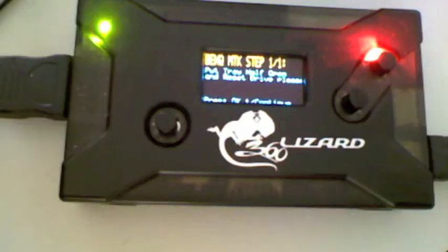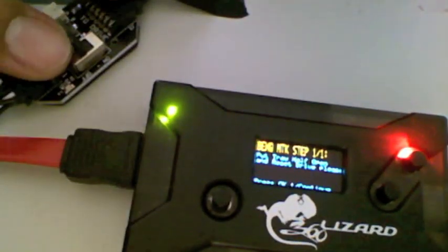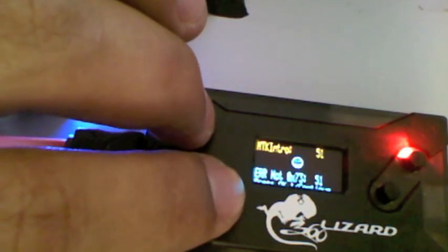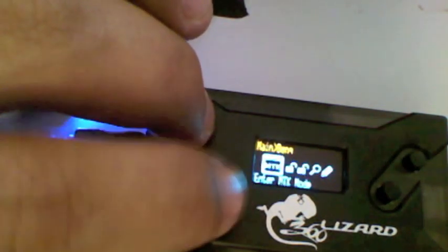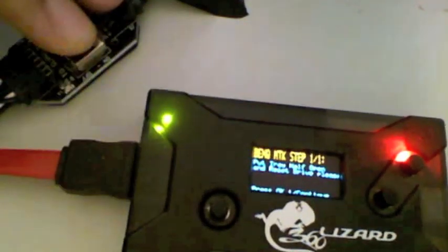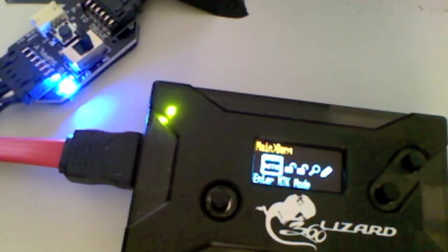Now, if you just try to enter vendor mode on the first option, it will fail. As you see here, it just gave us an error of 51. Because at start, the drive is protected against entering vendor mode. So we're going to power off the drive, and we're going to connect the Scorpion 2.